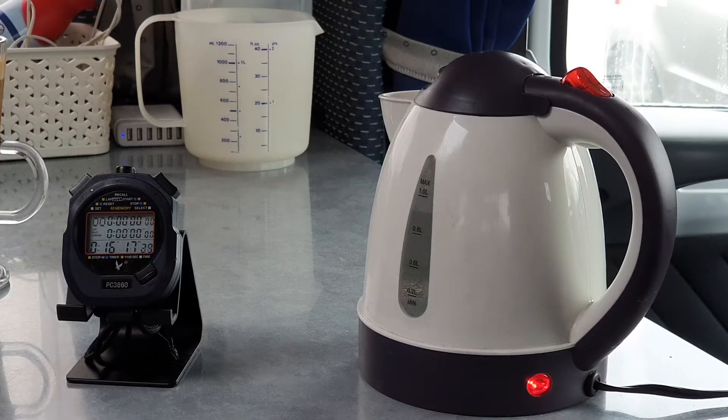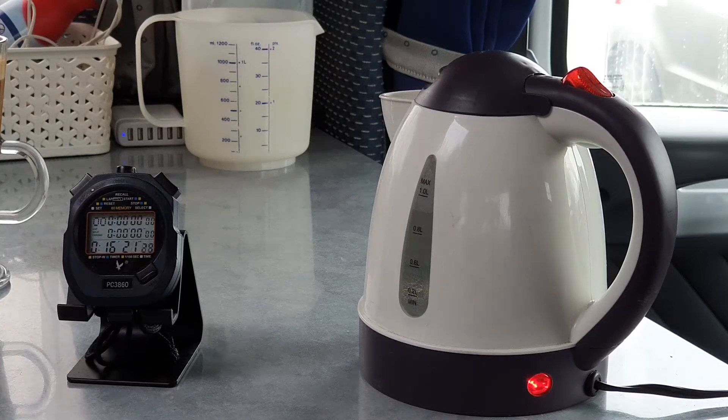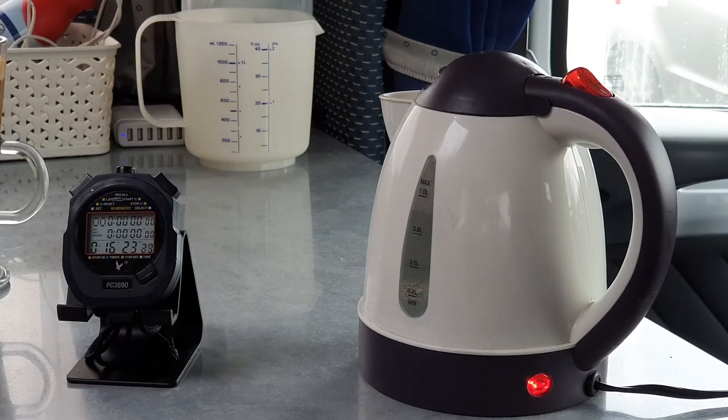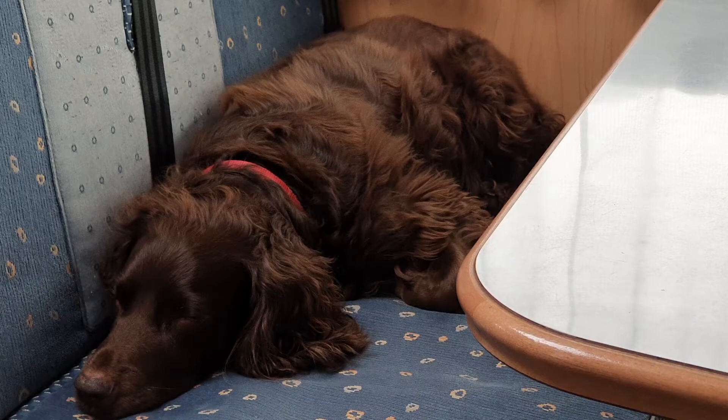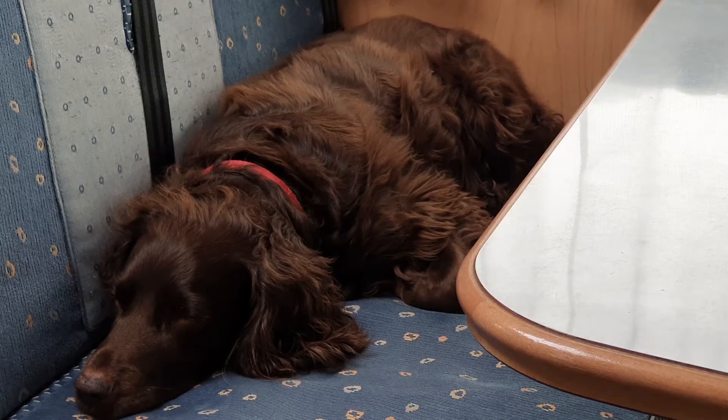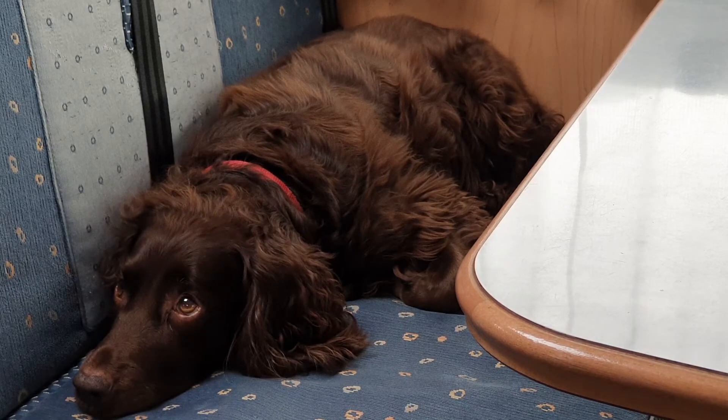Well, we've been going now for 16 minutes and we've managed to reach 33 degrees. So I think what everyone's been telling us about 12 volt kettles being rubbish is actually true. What do you think, Kimberley? I think it most definitely is true. The dog's fed up waiting — he's fast asleep.